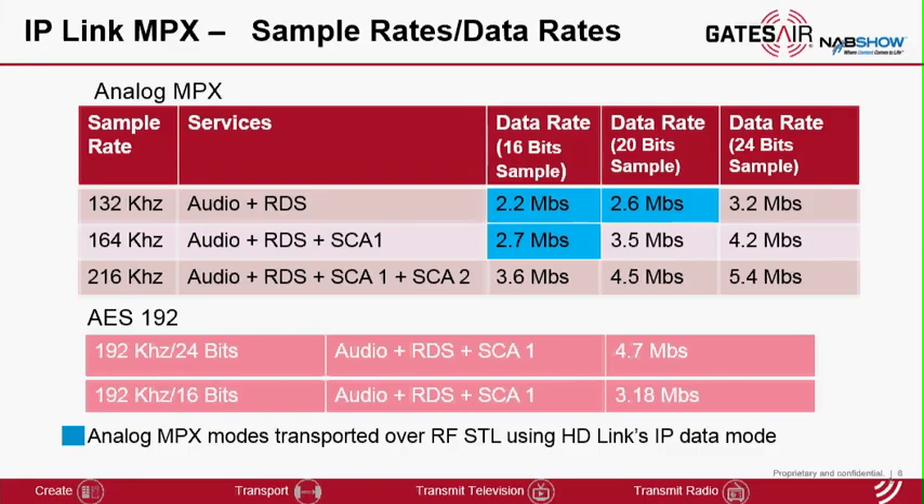The boxes shaded in blue are the modes that can be transported over an RF-STL using IP-Link's new data mode capacity. To transport main audio and RDS, which is the most common configuration, you need a minimum 2.2 megabits per second and maximum 3.2 megabits per second with 24-bit transport. To transport up to SCA1, which is what AES 192 transports, you need a minimum 2.7 megabits per second, and to transport the entire 100 kHz spectrum you need 3.6 megabits per second.